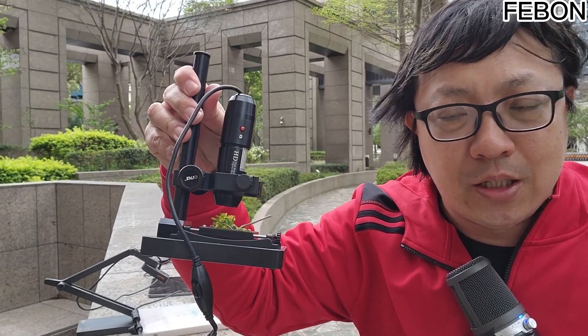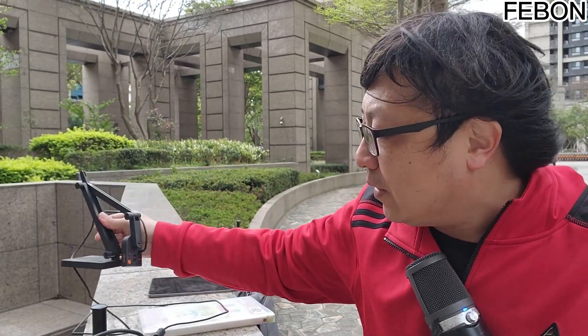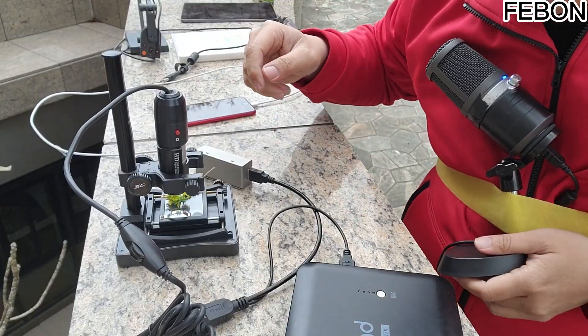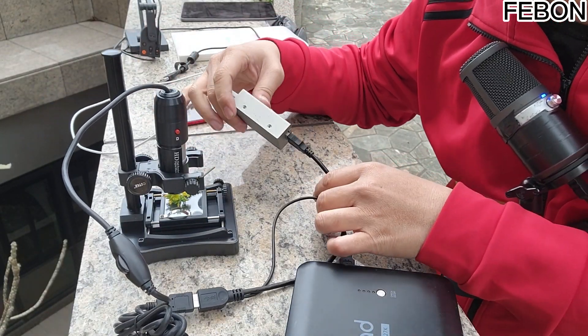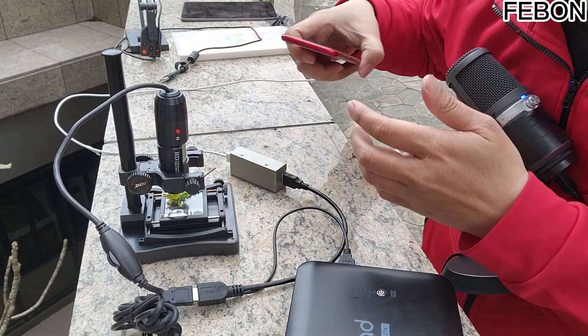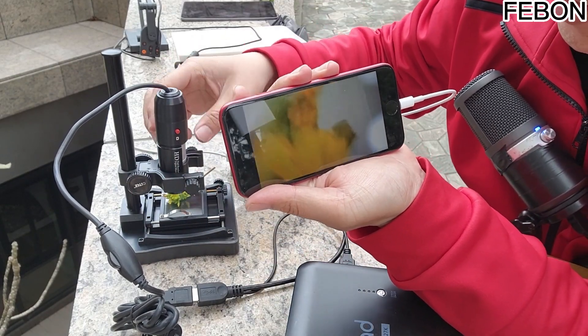That is how to use this USB microscope or this kind of document camera — actually on your mobile phone or on your iPad when you are teaching outdoors, without connecting to a computer. See, what you are seeing now is a USB microscope. It is showing a flower on this side, and I can see it on this iPhone. This is a flower we saw.